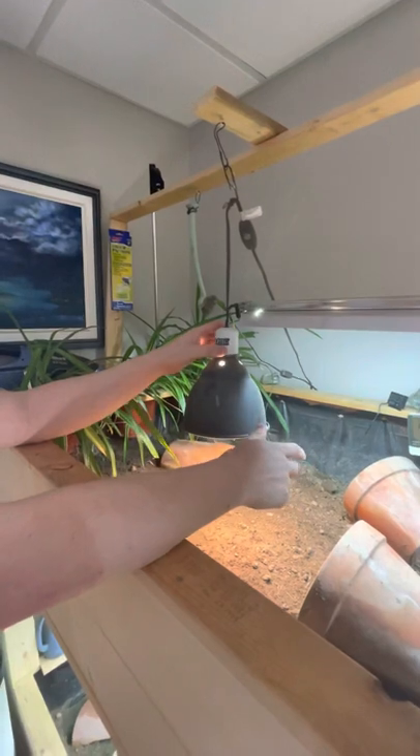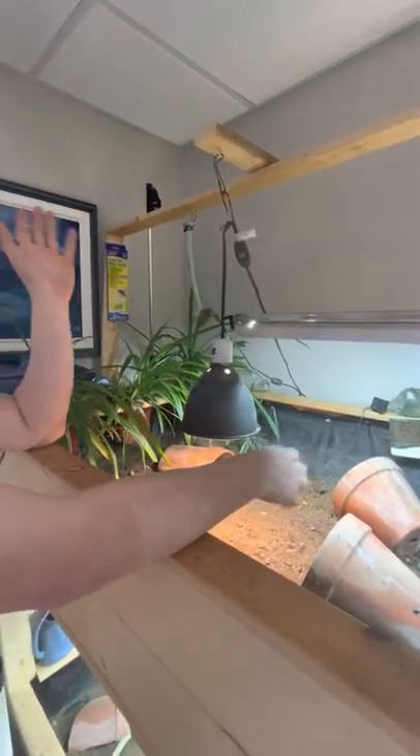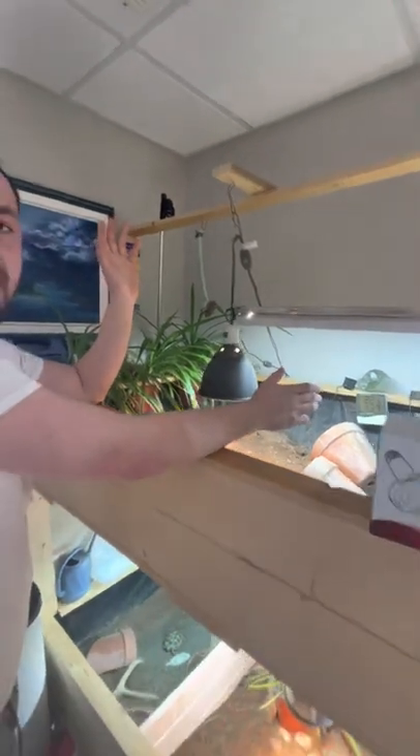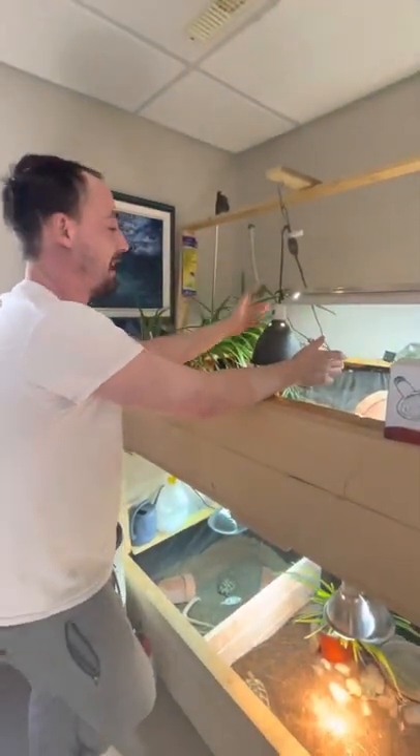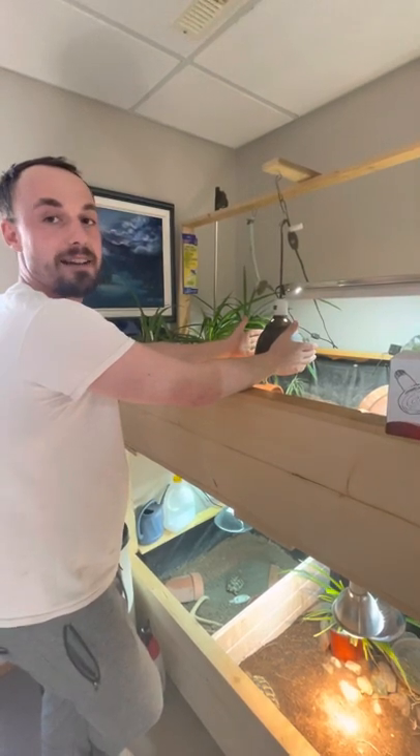This is an Exo Terra one. Below we have Arcadia and All Living Things. It's all the same stuff. Truly at the end of the day, it's just a plug-in and a fixture with a reflector, just like your living room lamp, but upside down.